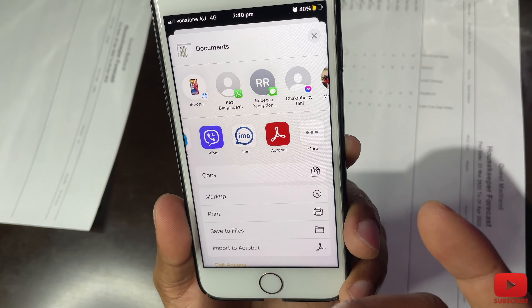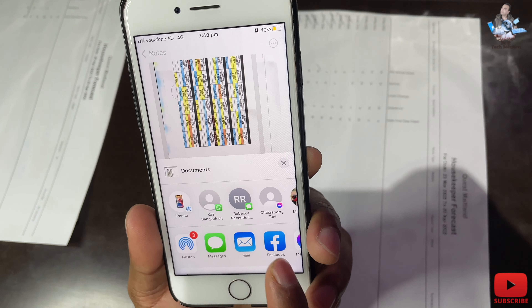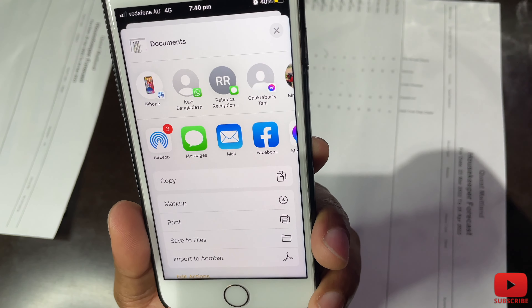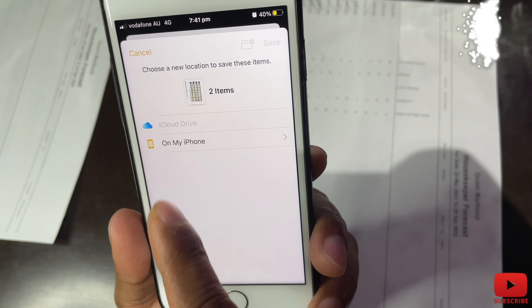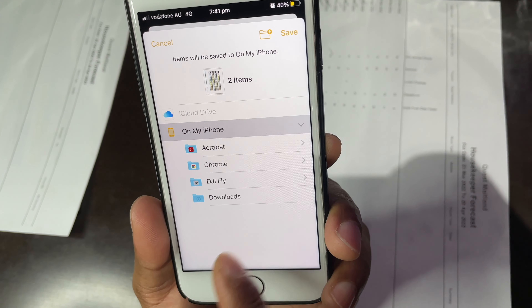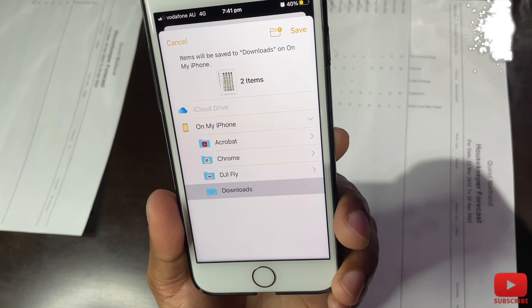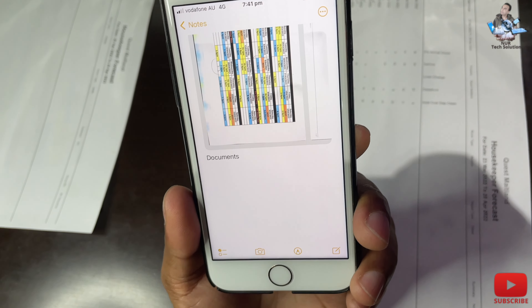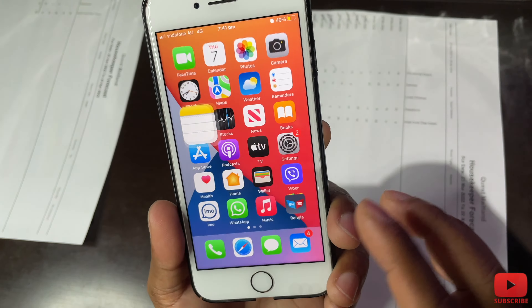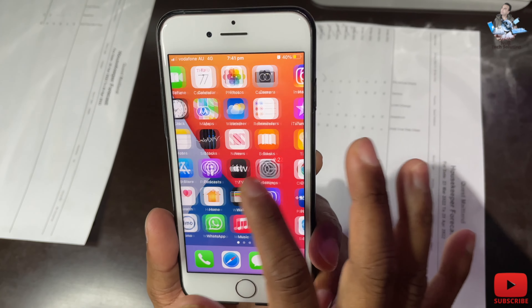Now I'll show you how to save it to a file. I'll go to save to Files, then on my phone I'll touch 'On My Phone.' I'll save it to my Downloads folder, press that, then share — and it's already shared and saved to my documents as well.